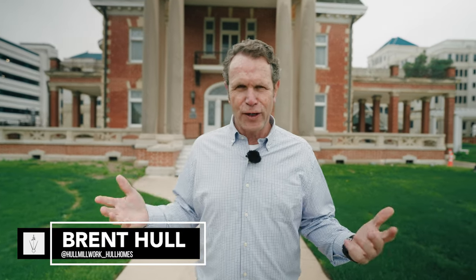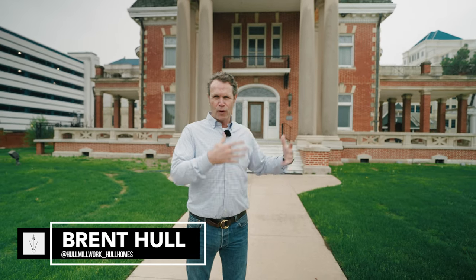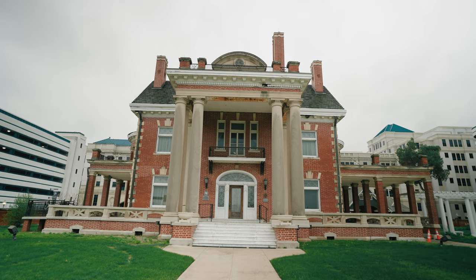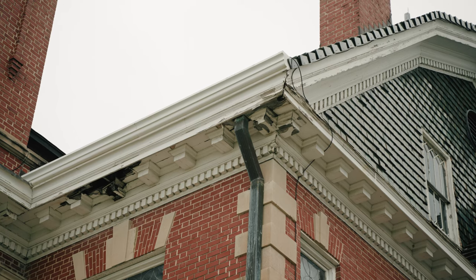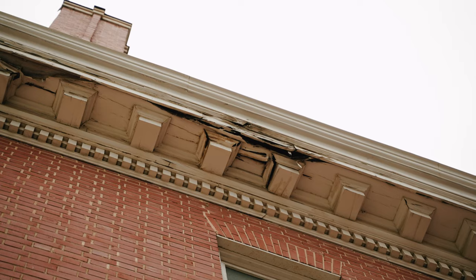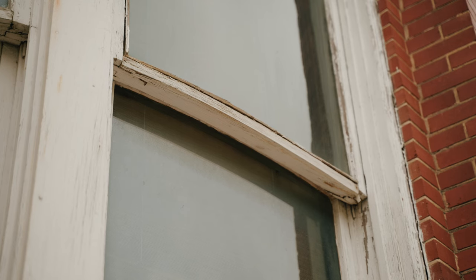Hey guys, Brent Hull here in front of Thistle Hill. We've been in front of this house before — we looked at the brickwork and the masonry. Well, if you look closely, there are some damages and some things going on in this house. We have the opportunity to restore maybe the most historic, prominent house in Fort Worth and I'm pumped. I'm so excited. Come join me — we're going to walk around the house. This is a one, two-year project and I can't wait.